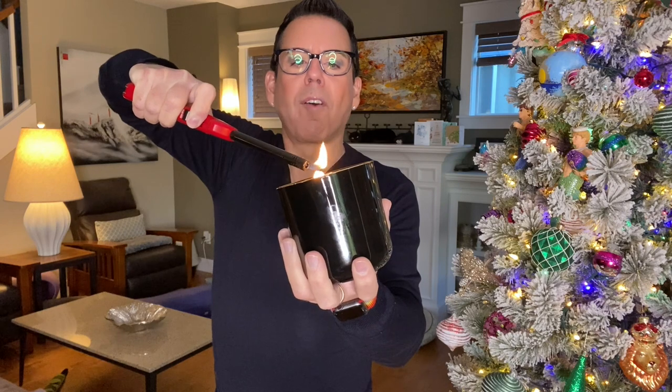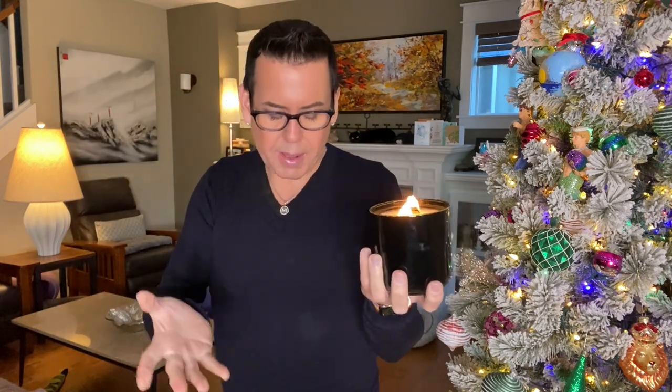Now let me light the other one — this is the palo santo. Oh my god, it's throwing such a beautiful smell. This is a test to see which wooden wick performs better: the booster in one and the plain in the other. Look how big the flame is going — I'm pretty sure the booster is going to produce too much heat, but we're testing. I'm going to keep the palo santo with the boosters in the biggest room.